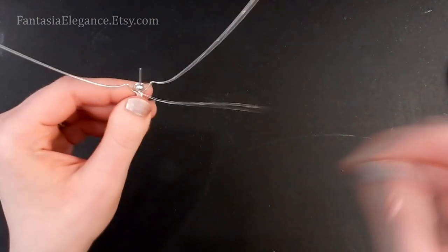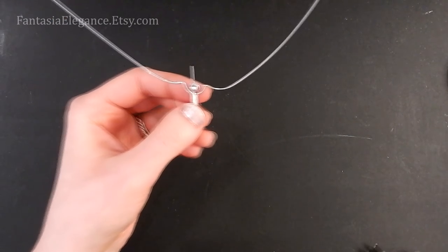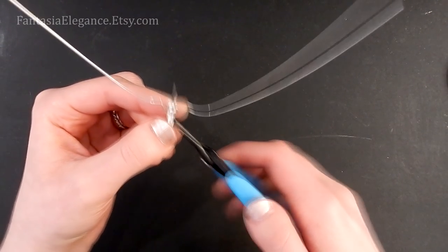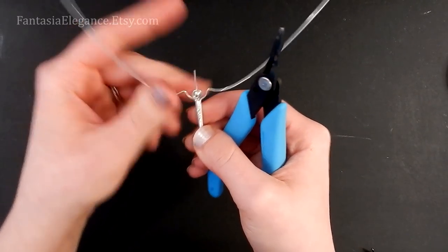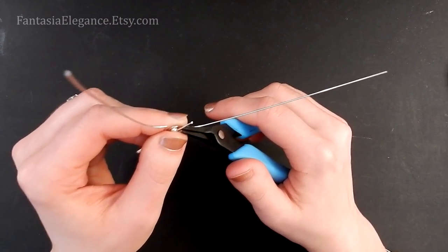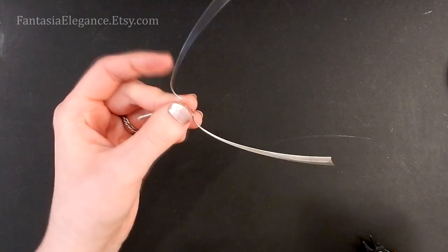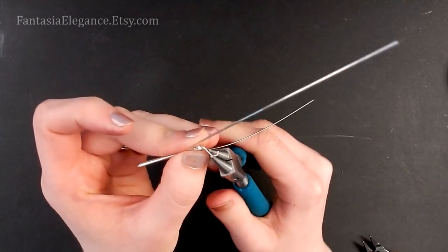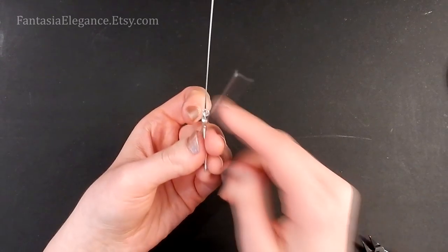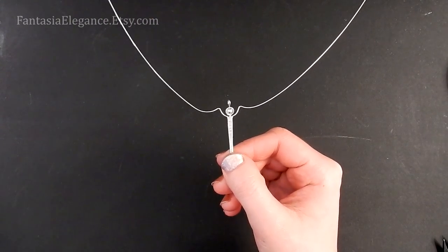Once you don't have room for any more wraps, take the wire behind and wrap it around the single center spike one or two times to secure it so the wrapping wire doesn't come undone. Take it to the back, snip it off close, and use chain nose pliers to squeeze that loose end nice and flat so it doesn't catch on anything. This little spike on top can be used to make a ring so we can hang the shape from a bail for a pendant, or from an ear wire for earrings. Bend it forward a little, switch to round nose pliers, and form a simple loop.